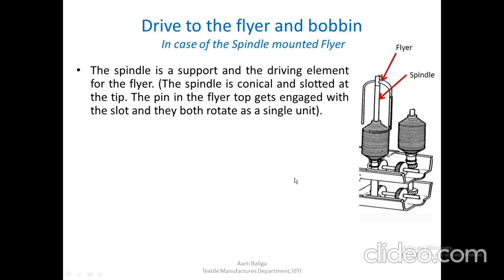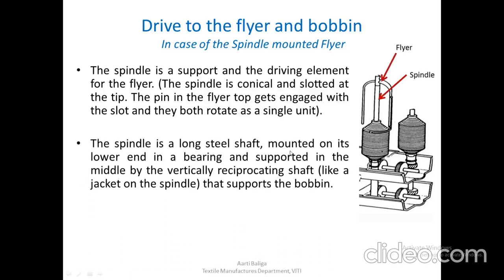The spindle is a long steel shaft mounted on its lower end in a bearing and supported in the middle by a vertical reciprocating shaft — like a jacket on the spindle — that supports the bobbin. On this spindle which supports the flyer, there is a jacket on which the bobbin is supported. As we have already seen, the bobbin and flyer must have a difference in speeds for winding to take place, and we are going only for bobbin leading types.